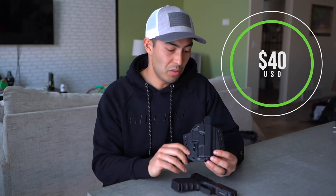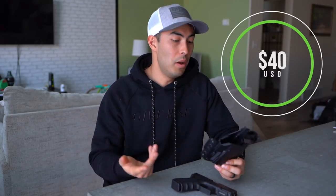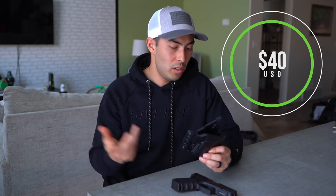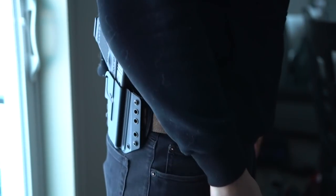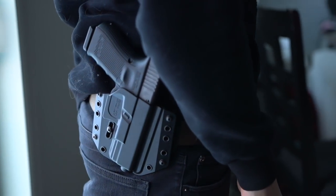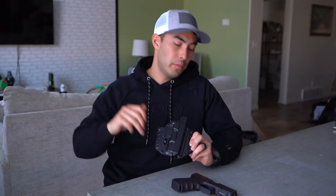It's a good holster — they're running it at about 40 bucks on their website right now, so very affordable and very well made. That's all I've got for you on the Bravo Concealment holster: 40 bucks, really high quality Kydex. I hope you found this video useful — if so, hit that thumbs up button and thanks so much for watching. We'll see you next time on Greenlight Shooting.